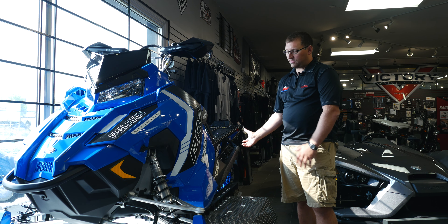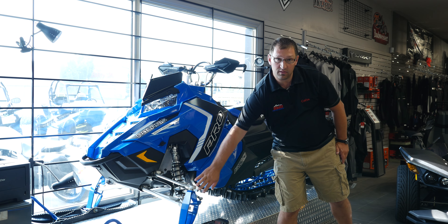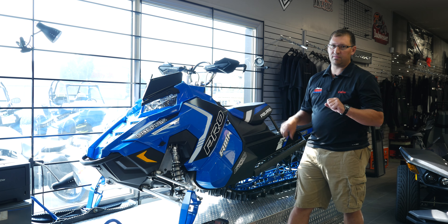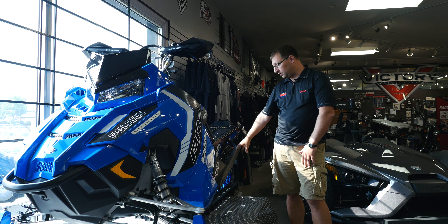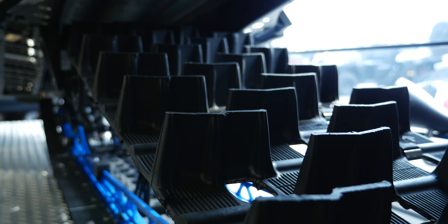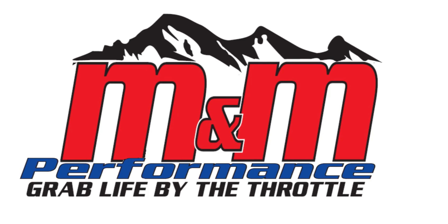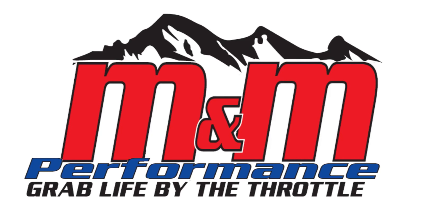They've really designed this sled to get out of the snow. It's really maneuverable. They've lengthened the spindle a little bit, so it makes the sled feel lighter. There's also a new track with a 2.6-inch lug, with a 3-inch available at Snowcheck — supposed to get more traction and get you over the hill easier. Come on down and check out the new 2016 Axys RMK. This sled is crazy good.